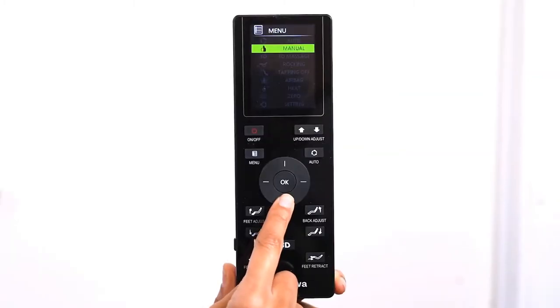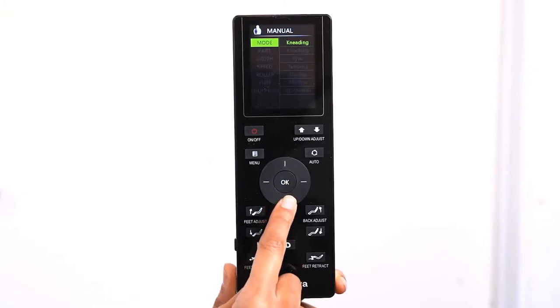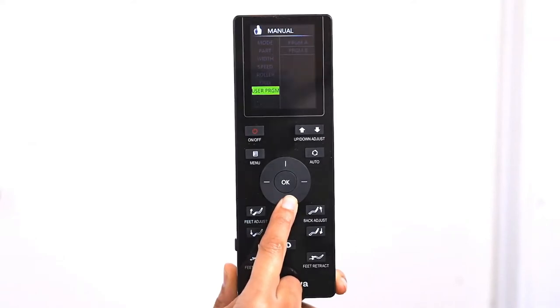To create your own customized massage experience, use the direction dial to select Manual. In the manual menu, there are seven sub-menus: Mode, Part, Width, Speed, Roller, Knee, and User Program.